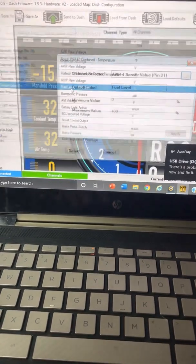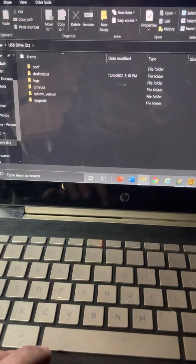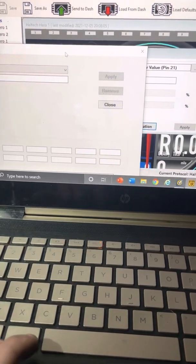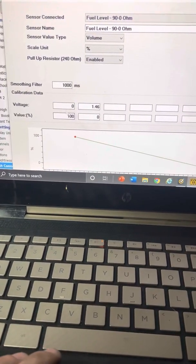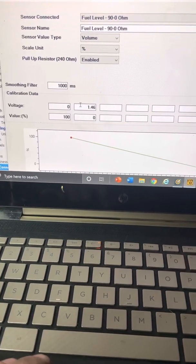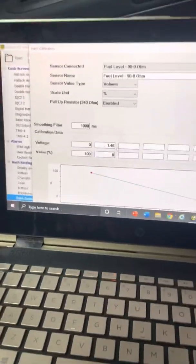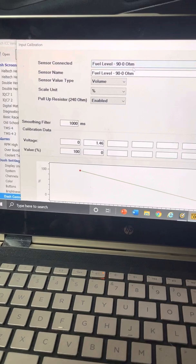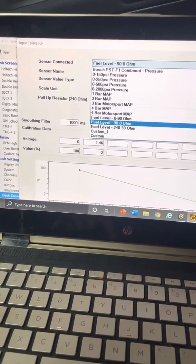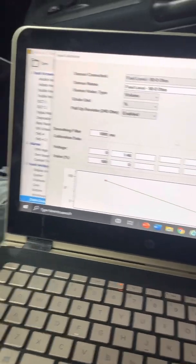You don't have to use the fuel level input specifically — it just works off of a voltage, so input the calibration. When the tank is full it'll be reading zero volts, and when it's empty it'll be reading 1.46 volts. Haltech actually puts the calibration in for you — if you go to sensor connected, for this one you just do the 90 to 0 ohms and it's already preloaded.